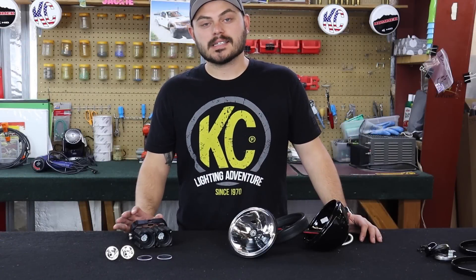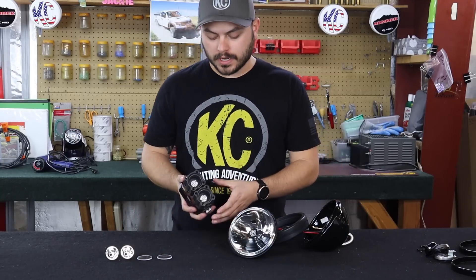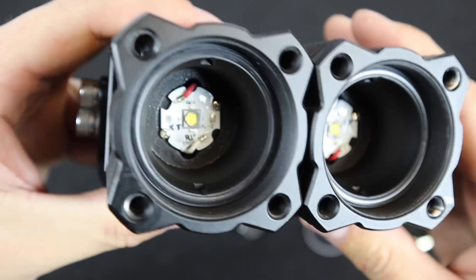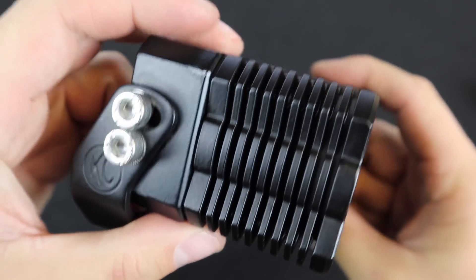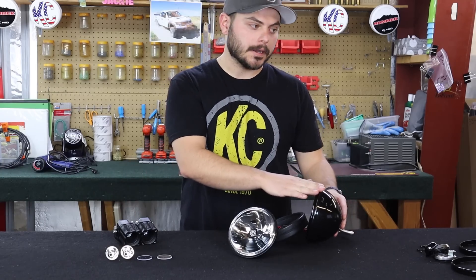Now that I have everything disassembled, we can start looking at the core components of an off-road light. The first core component is the housing. On our Flex LED, you can see the housing here where all of the internals are stored, and on the Daylighter, this is the housing here.